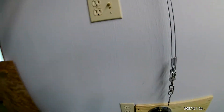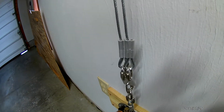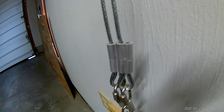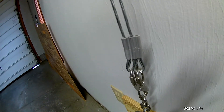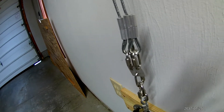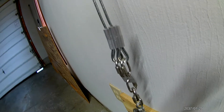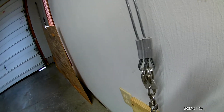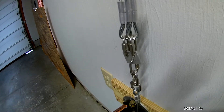I have aluminum cable crimp sleeves on there, along with a cable thimble inside the loop. The size of course accommodates a 1/8-inch cable, which is what I have. So you would need to buy parts sized for a 1/8-inch cable.